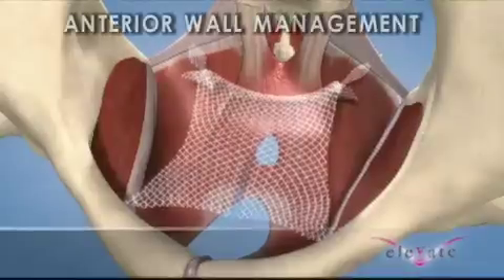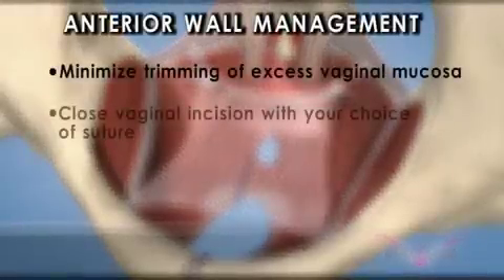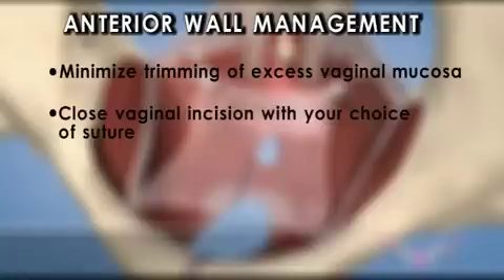Anterior wall management: minimize trimming of excess vaginal mucosa. Close the vaginal incision with your choice of suture and insert vaginal packing.